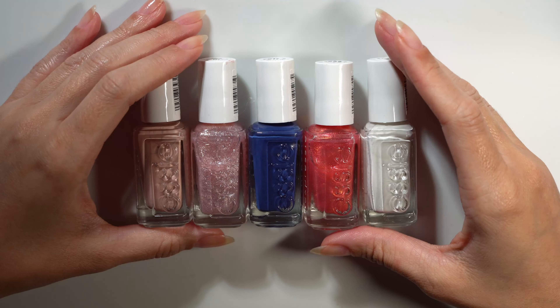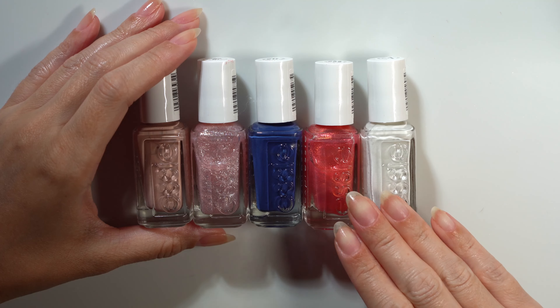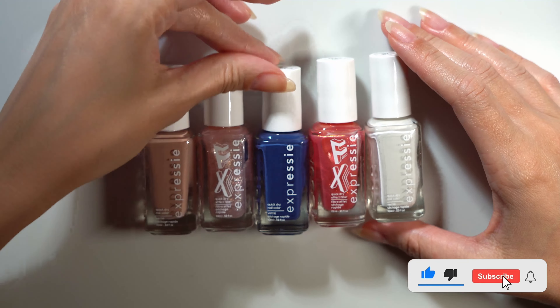Hello and welcome. Today I'll be swatching and giving my first impression of these five Expressie shades gifted by Essie. As always, thank you for being here. Please consider subscribing — I upload new videos weekly.